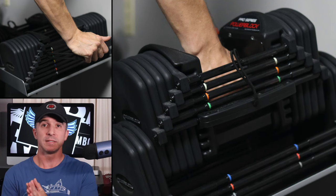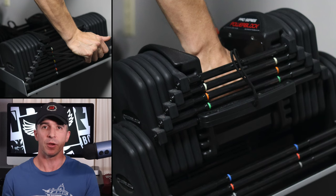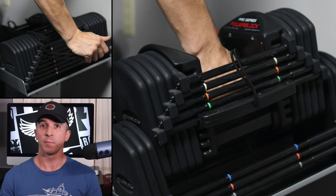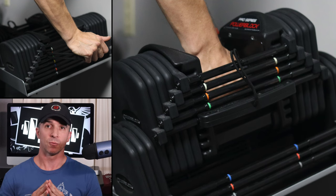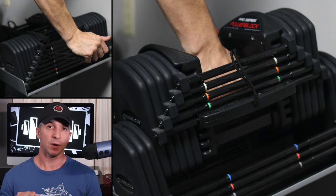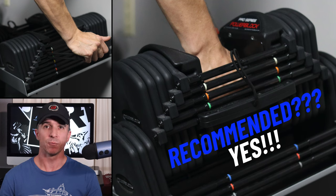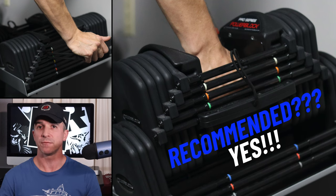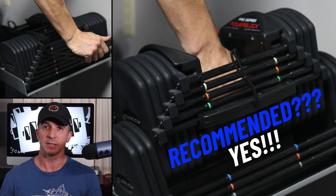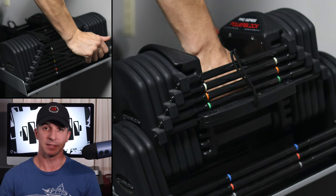So overall, is this the best dumbbell set out there? I really don't know since I haven't tried other options yet, but from my experience I can truly say I've had no major issues with this dumbbell set. I would highly recommend it for just about anybody. It really comes down to what you need — if you're looking for a space saver and a money saver and you lift relatively heavy, this is a great set.